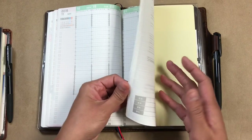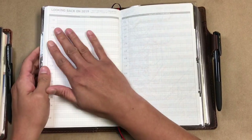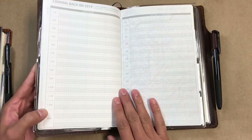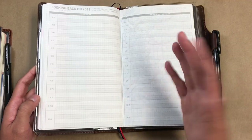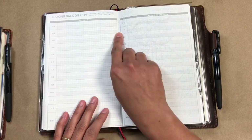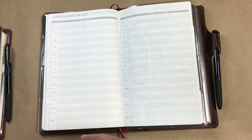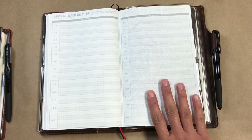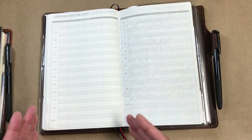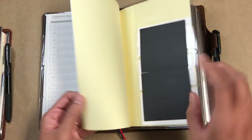As I was flipping through the pages in the back, I noticed this spread. It just says 'looking back on 2019' and it has the months down the side with some grid space to write whatever you want — maybe a summary of that month or something. So at the end of every month I think it would be great to come in here and write out a more general summary of how that month went and how that person felt it went — just a nice overview. There's plenty of space, and I think this will be helpful to reference all in one spot and compare and contrast at a glance.